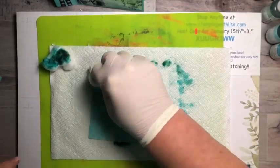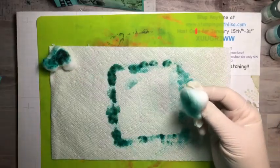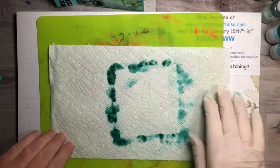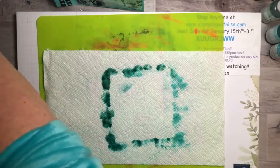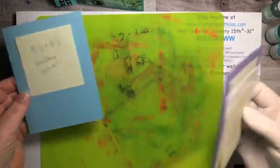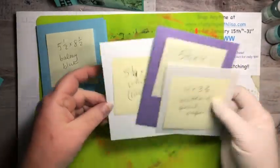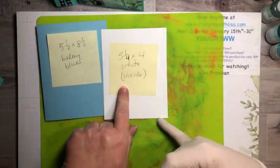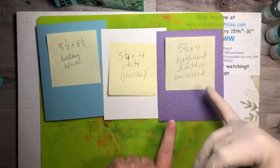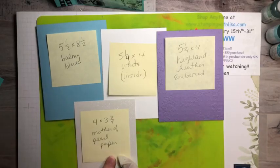While that's drying, I'm going to go ahead and do the purple one too. For the balmy blue card you've got a five-and-a-half by eight-and-a-half Balmy Blue base, a piece of white for the inside at five-and-a-quarter by four, a piece of Highland Heather at five-and-a-quarter by four — embossed with that embossing folder — and then the Mother of Pearl piece, which is four by three-and-three-quarters.